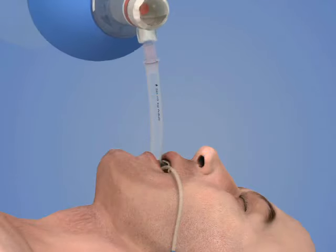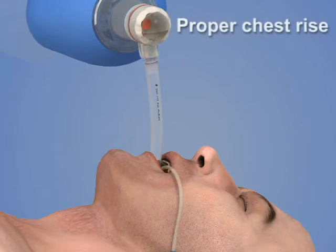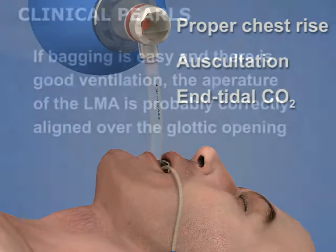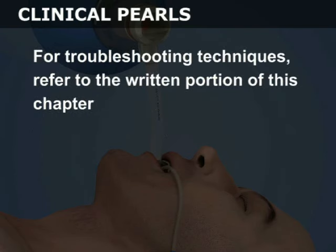Attach a bag valve mask and ventilate the patient. Confirm adequate ventilations by observing proper chest rise, auscultating the lungs, and checking the end-tidal CO2. If bagging is easy and there is good ventilation, the aperture of the LMA is probably correctly aligned over the glottic opening. For troubleshooting techniques, refer to the written portion of this chapter.